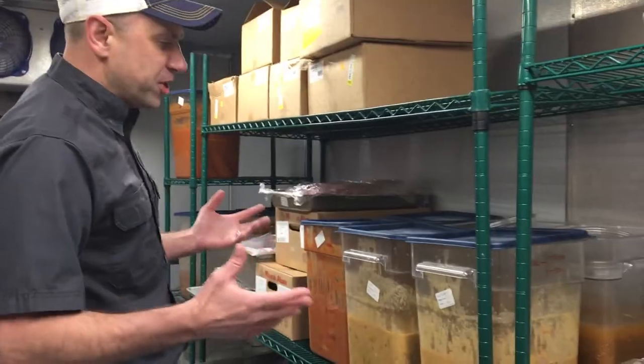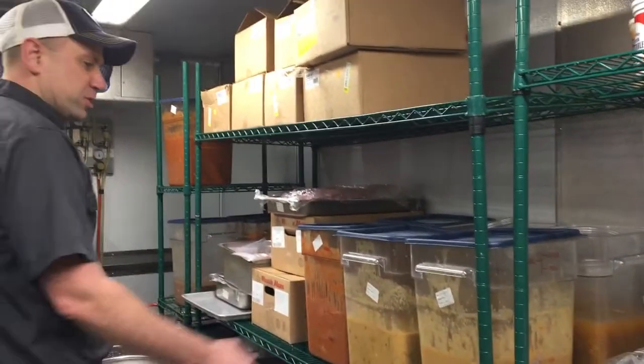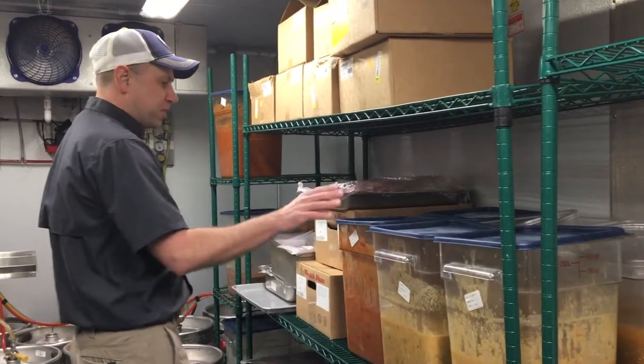Next, we have labeling. Everything that's been cooked or prepared in here needs to be labeled. So we have chile verde labeled — this was made yesterday, and chile verde made a couple days ago. This is perfect.